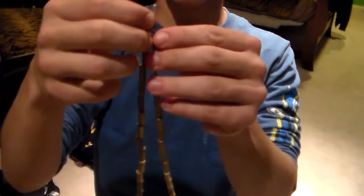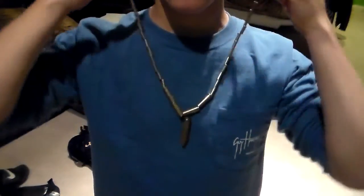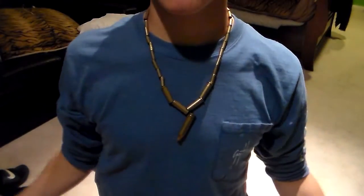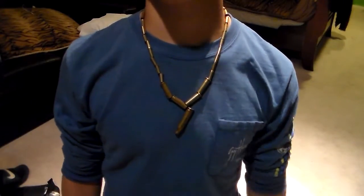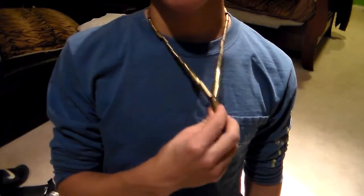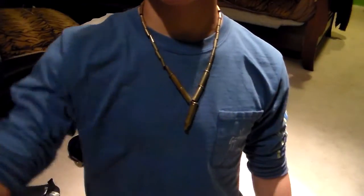Here's the finished product. Now we're going to try it on real quick. This is probably one of the not-so-great ones of what I've done. And there you have it. There's one more step if you want to make sure this doesn't jingle around as much — I'll show you that real quick. But this is pretty much overall done.